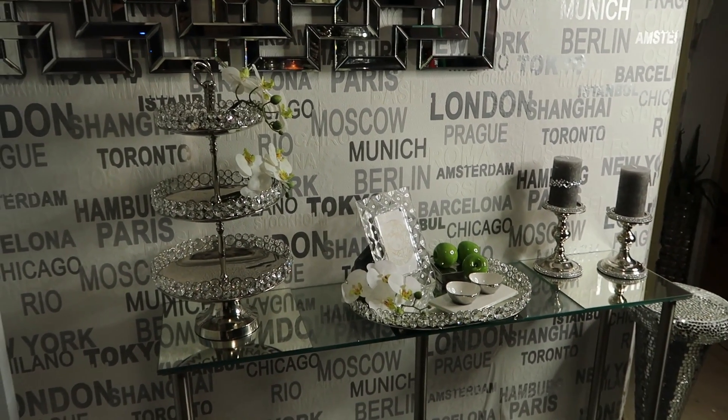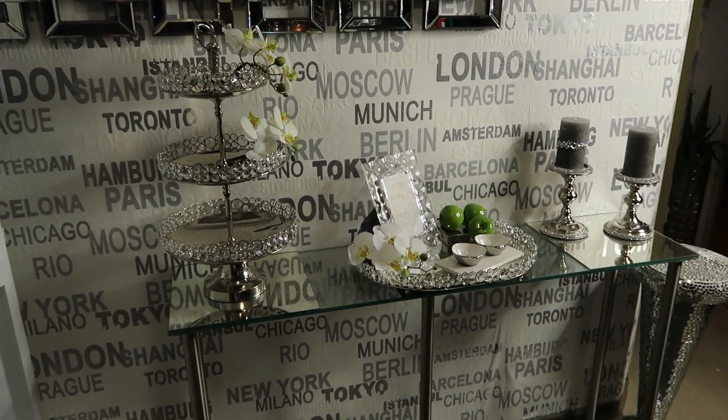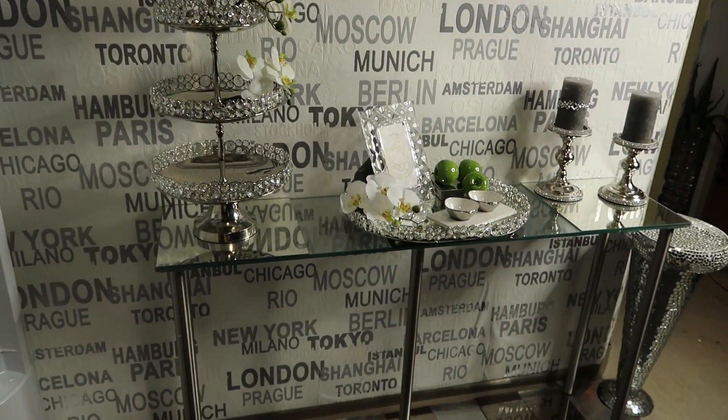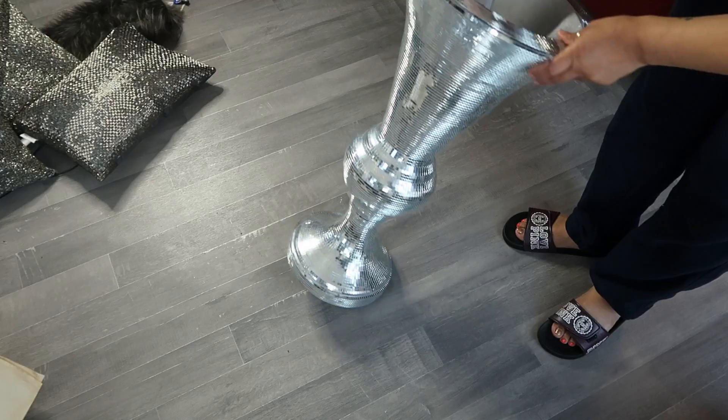I just wanted to give you an idea. I'm not quite sure if I'm going to leave that little crystal thing over there — I just added it to see how it looked. But this turned out so beautiful right here, so I thought I'd share.